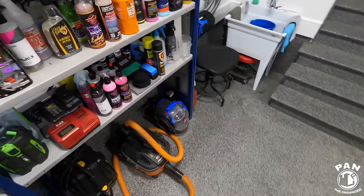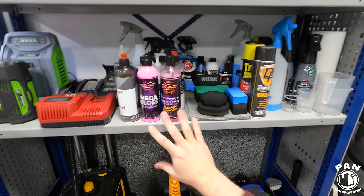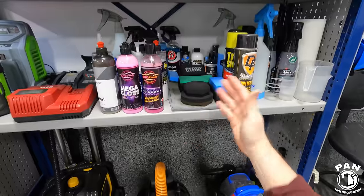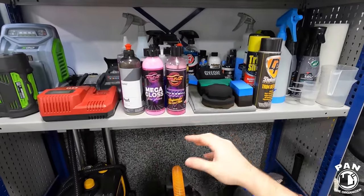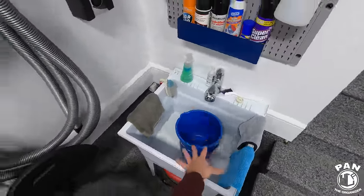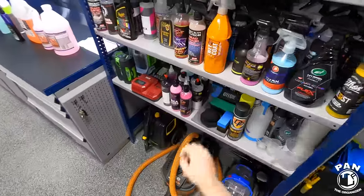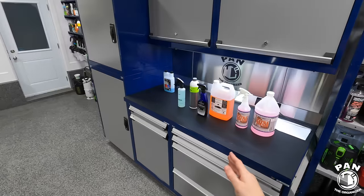For foam applicators used to apply tire dressings — when I'm done, I just lay them face down on an older microfiber towel to absorb any dirt. But if you've been switching tire dressings and want to avoid cross-contamination, or they've been loaded up for a while, take a bucket with all-purpose cleaner and warm water, dunk your foam applicators in there overnight, then the next day rinse them off, let them air dry, and they'll be nice and fresh and ready to go.